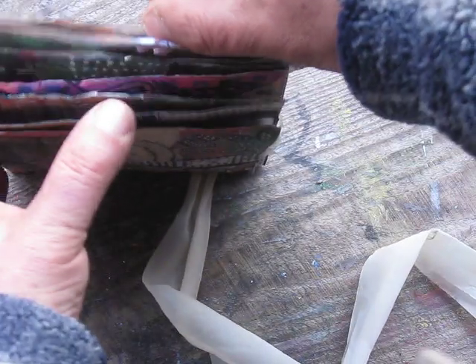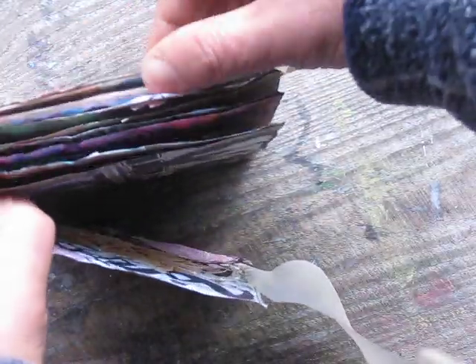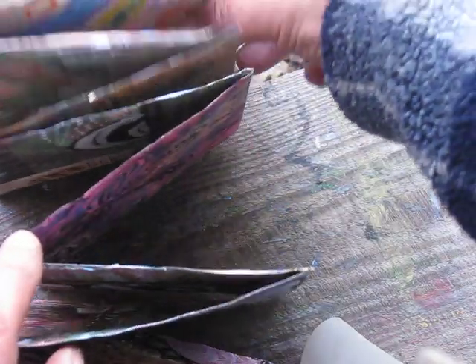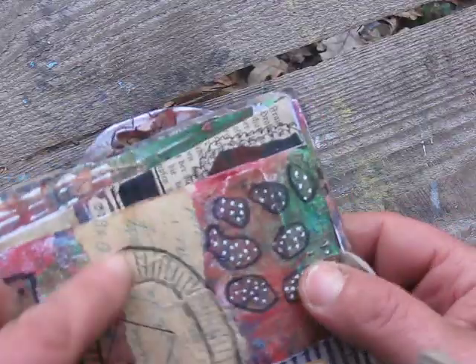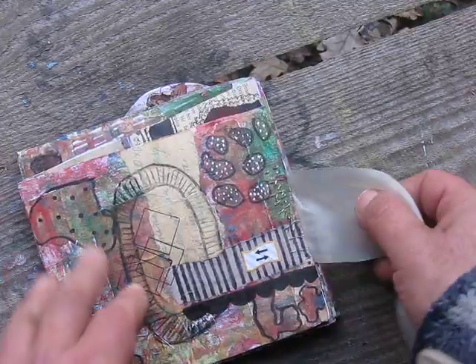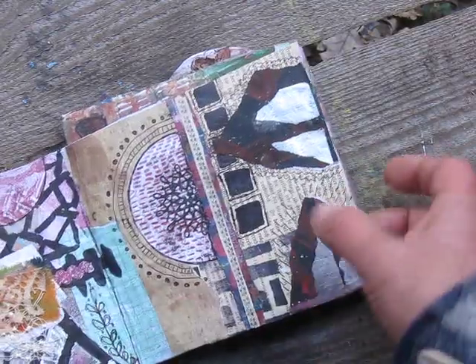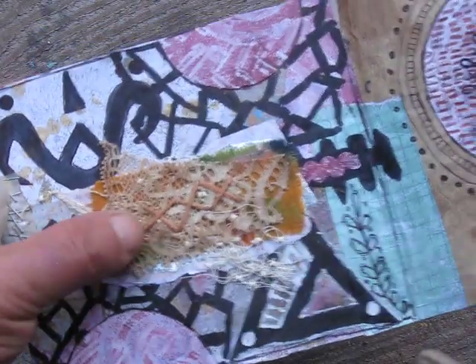Another accordion book, but this book has graduating pages — smaller to biggest, biggest, biggest, biggest. On this side just collaging — by the way, showing how I use my elements, mixed-media elements, collaging.